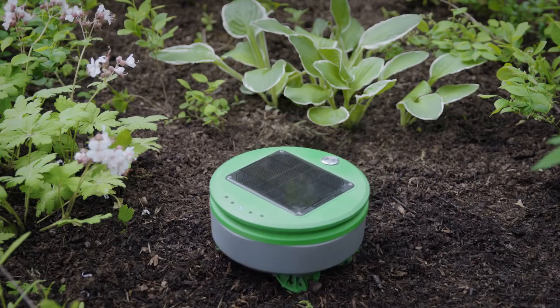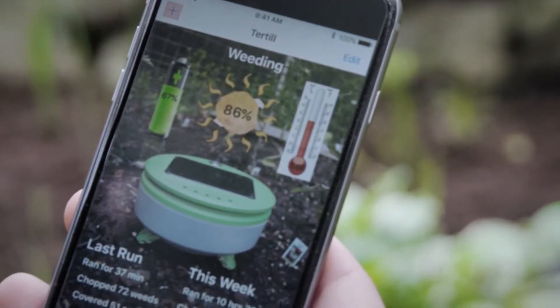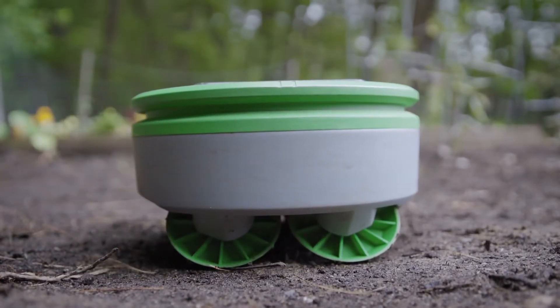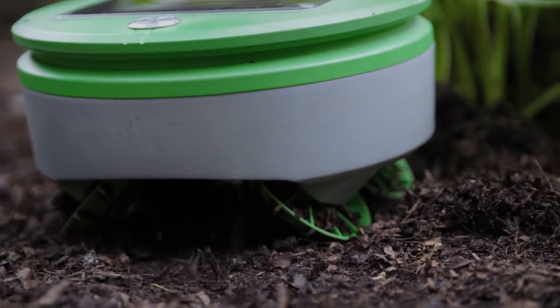Turtle uses Bluetooth to talk to the user's smartphone. There's an app that accompanies Turtle. Through the app, you can learn about conditions in your garden and what Turtle has been doing. Because Turtle cuts the weeds every day, the clippings are small, so they fall back onto the ground and shrivel up, returning the nutrients to the soil.